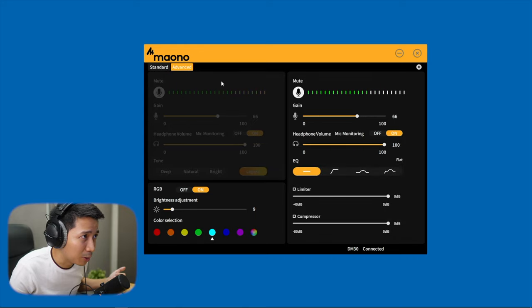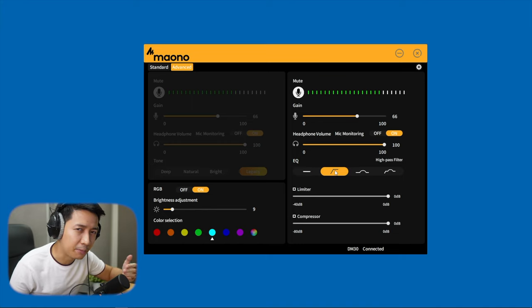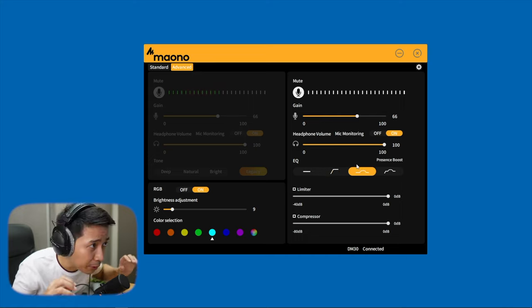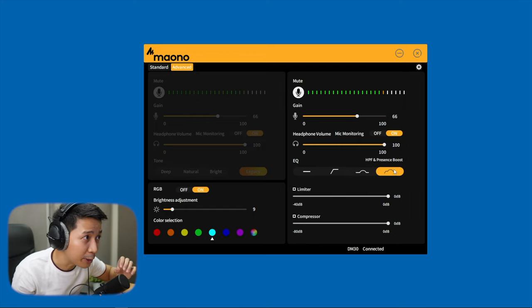Let's try the advanced controls. Here you have the flat setting if you don't want to EQ your voice. The high-pass filter doesn't make your voice sound fancier — it just helps get rid of low-frequency noise rumble. There's also a presence boost that helps EQ your voice to cut through dense mixes. I can hear it adding some extra treble, which I personally don't like for my voice. You can combine the high-pass filter and presence boost.